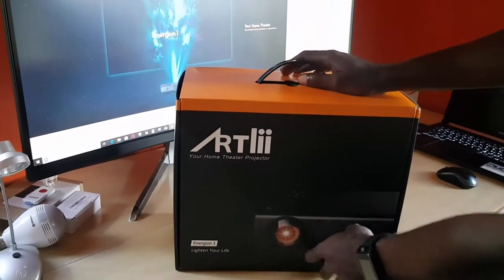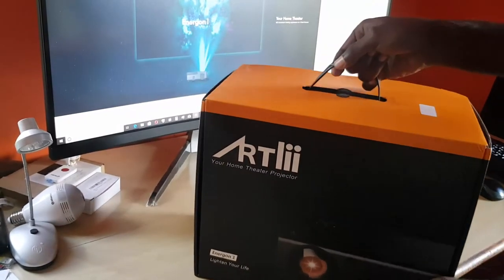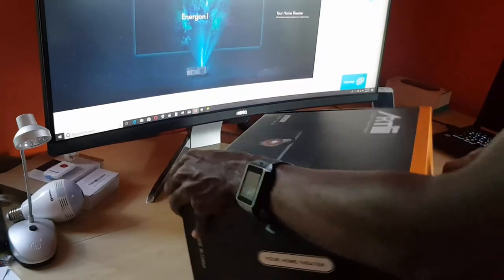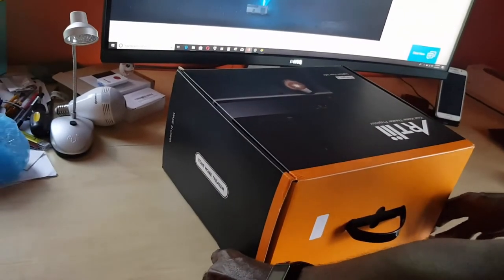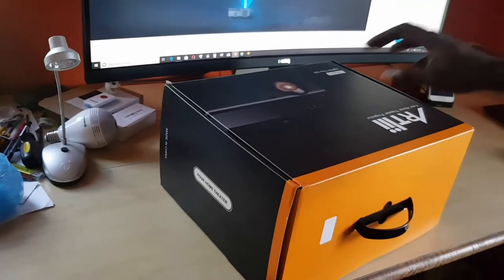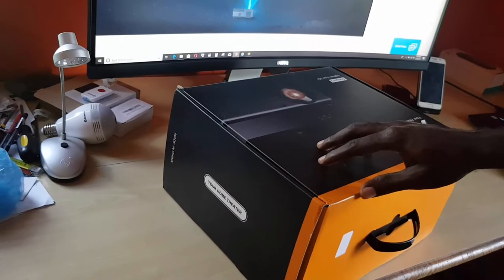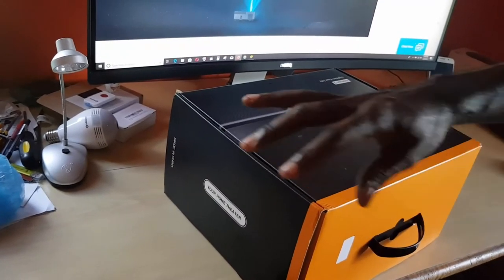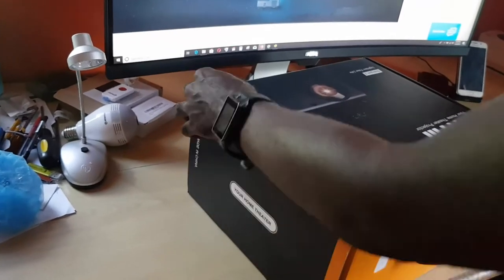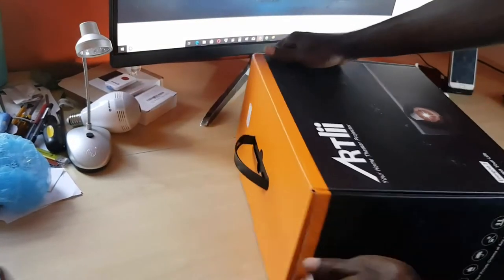This thing weighs about 4 kg, which is about 8.9 pounds, and it produces a very large projection — up to 250 inches max. It's 1080p, giving you everything you need for home theater. You can connect your Xbox, Amazon Fire Stick, laptop — there's a universal port for connections.